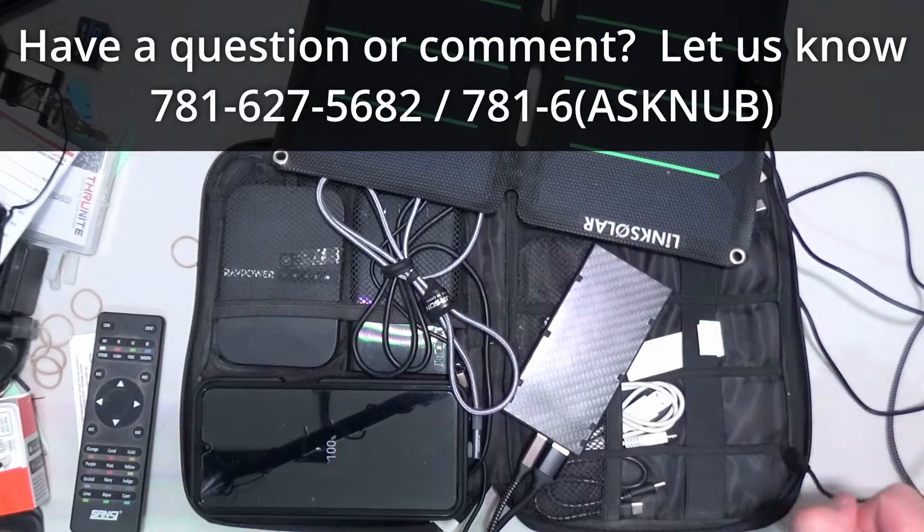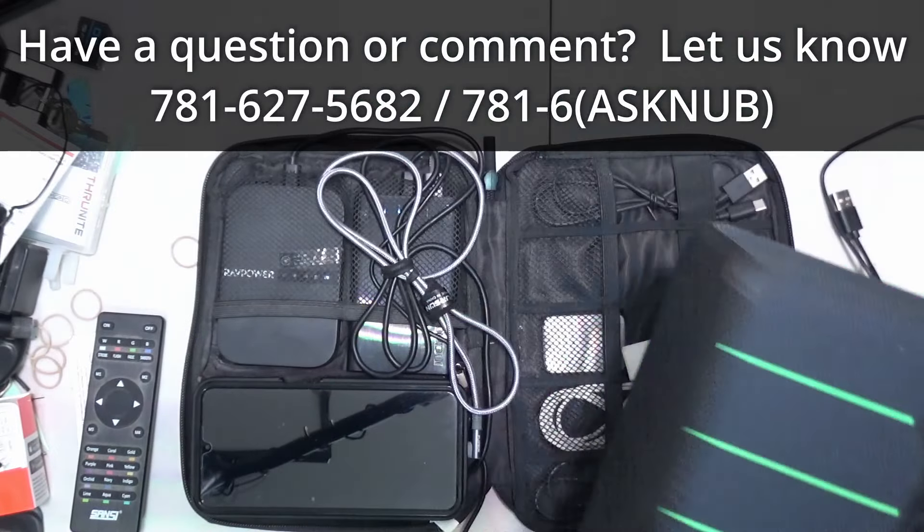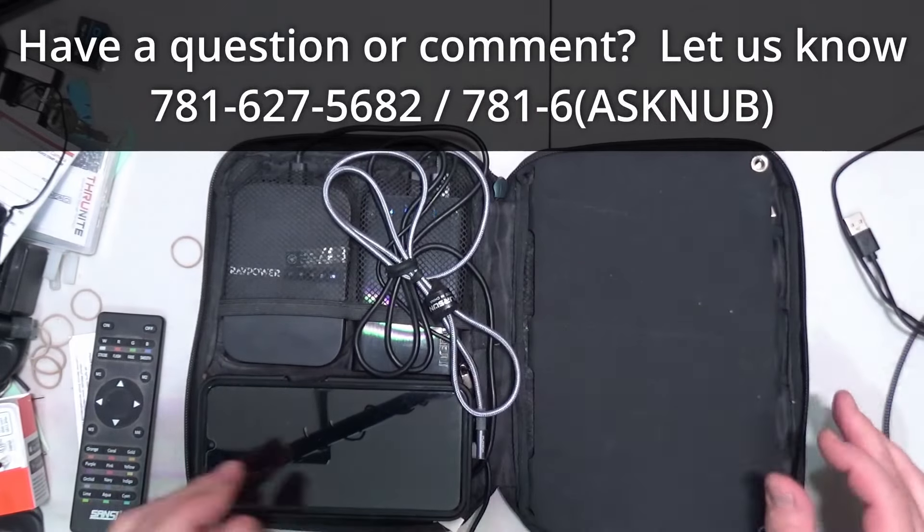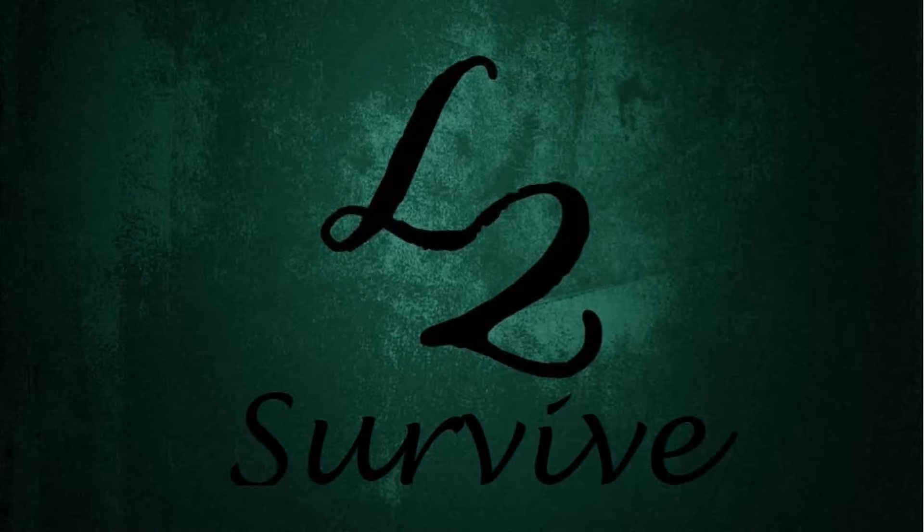Well, that's all I have for this video. Bang around that bell icon if you want to be notified when new videos come out. Call us on the hotline if you have comments or questions and want to be featured in an upcoming video. Don't forget to comment, rate, and subscribe. Check us out on the website, and we'll see you guys on the next one.